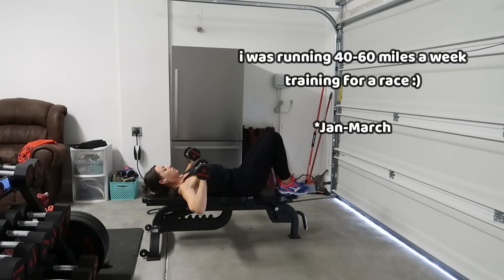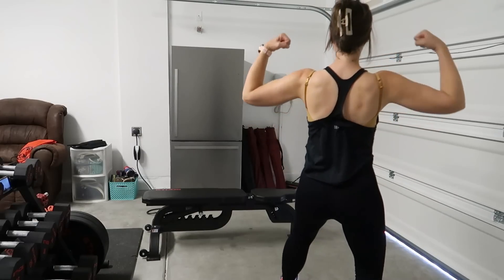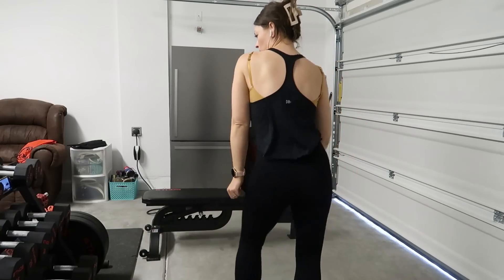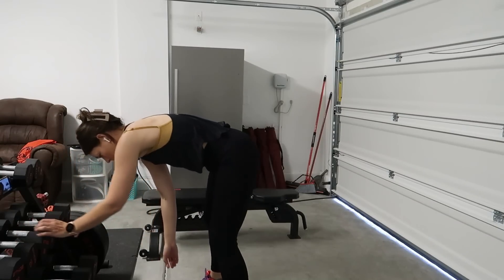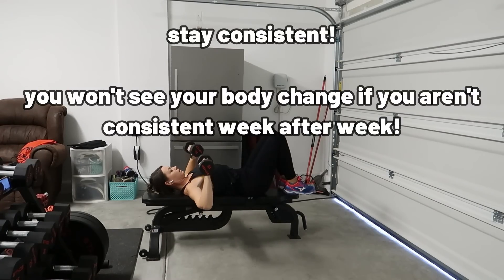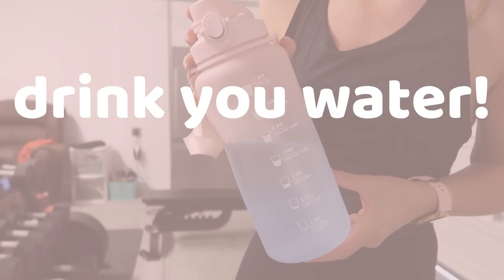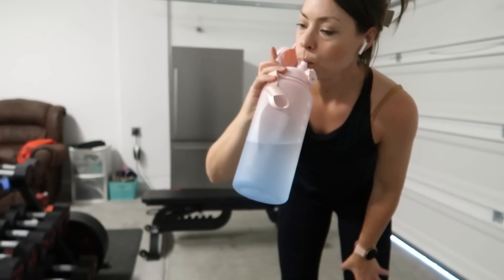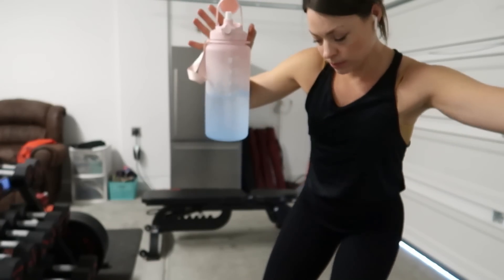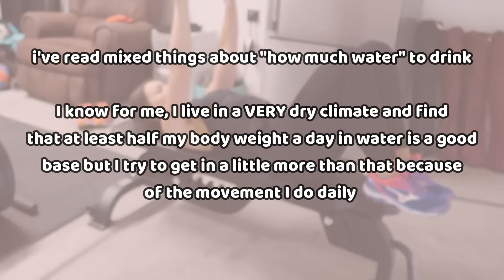I've recently stopped running as much — I'll share more in next week's video about cutting back on running and what I've been doing. I've been lifting so much more and really enjoying it because it feels new and different, and I was told to stop running so much. Another tip is to not only find something that brings you joy, but to continually do it. Whether you're training for a race, walking every day, or lifting a few times a week — don't stop. Keep going and you'll see changes in your body, your stamina, and your endurance. And drink your water — you have to drink water.